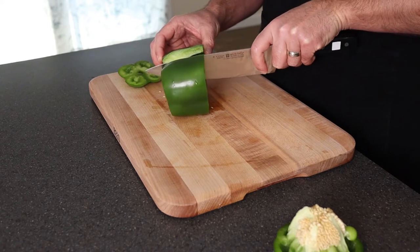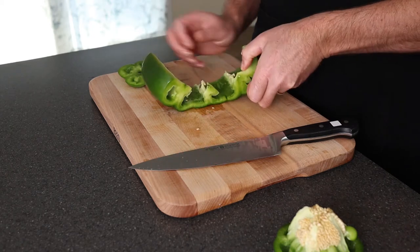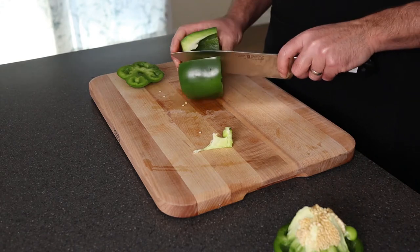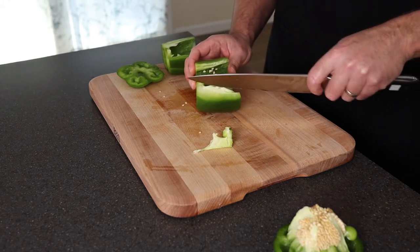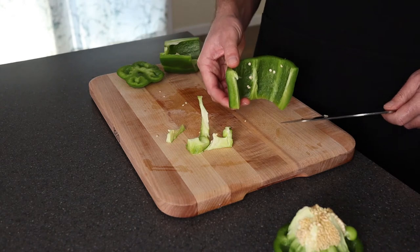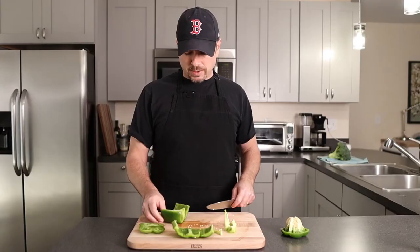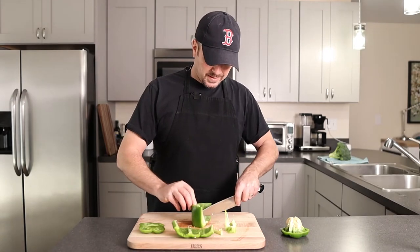Now go ahead and cut it down the middle, and then you're going to see it wants to roll open. This inner part — that white part — you're going to cut any of those out. Let's cut this in half to make it a little more manageable. So you're going to cut out any leftover of that core. And then any more seeds in there, just go ahead and give them a knock and get them out. Go ahead and get that white core out.